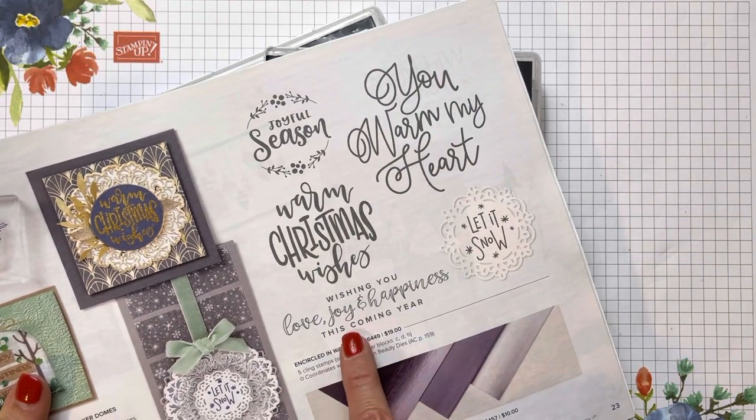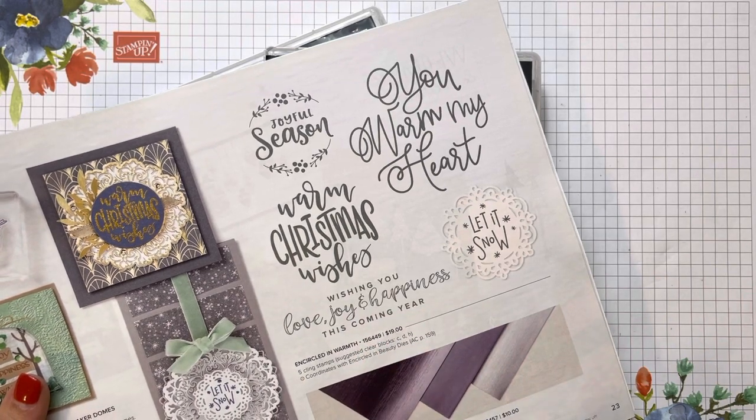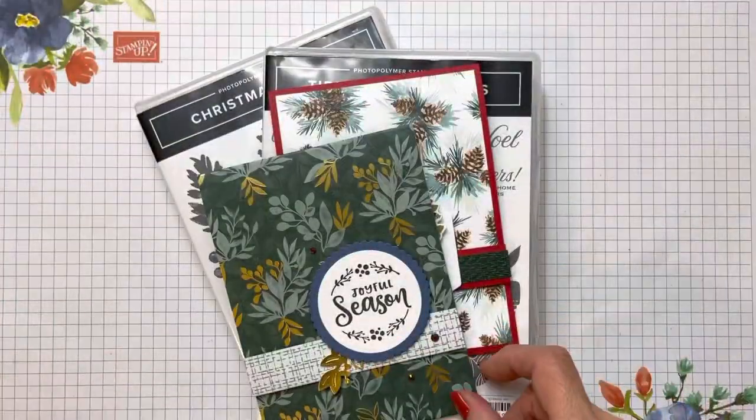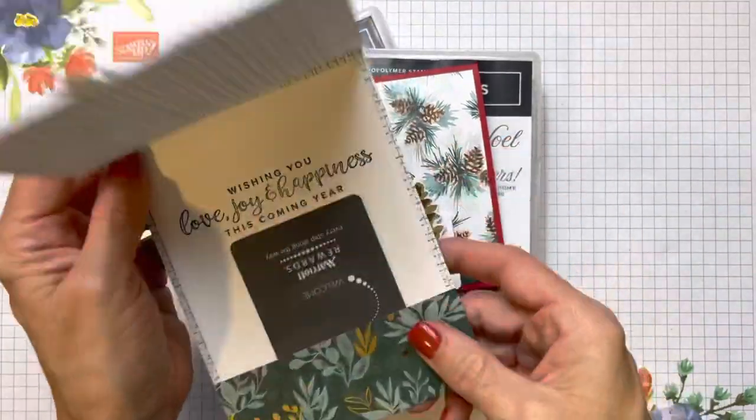I have not got that stamp set, but I think it is going on my order — it is not too late to get that. We still have all of December ahead of us and I really like it. She used it on the outside and the inside and then just tucked a gift card holder in there.